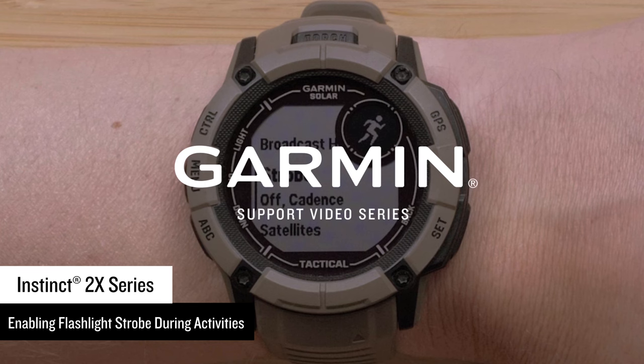First, we will talk about the features of the flashlight strobe. Variable light intensities and a red safety light give you greater awareness while you train in the dark. It can provide convenient illumination when you need it. Flashlight strobe mode can even match your running cadence.